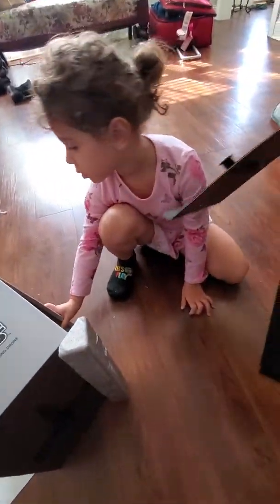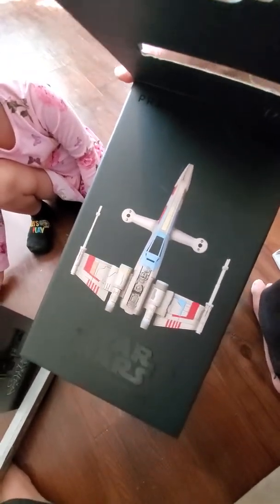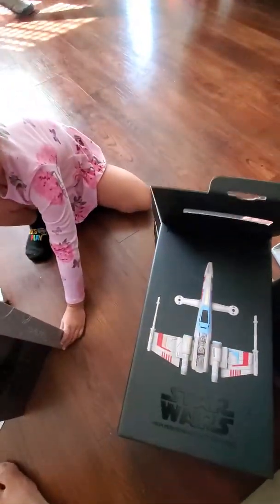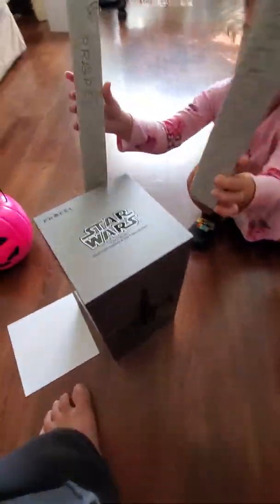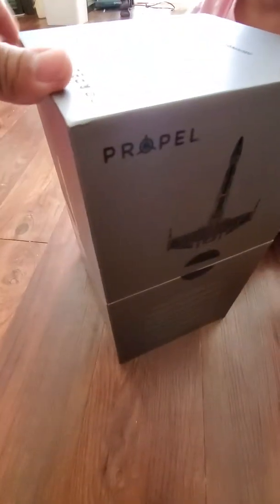I've had this in my closet for a while — this is the Propel Star Wars T-65 X-Wing drone. I just never got around to using it; I've had it for well over a year. I opened it and this is the premium box it comes in, it's really nice. Then there's another box, so one box leads to another box.